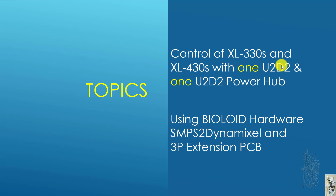So essentially, I have only one U2D2 and one U2D2 power hub, and I want to control XL330 and XL430 at the same time. As you know, XL330 wants 5 volts and XL430 wants 11.1 or 12 volts.